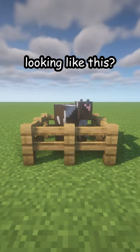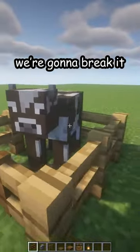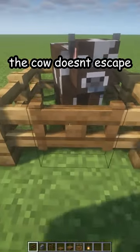Is your cow house looking like this? Let me fix that. First, break the old one, but we're gonna break it block by block so the cow doesn't escape.